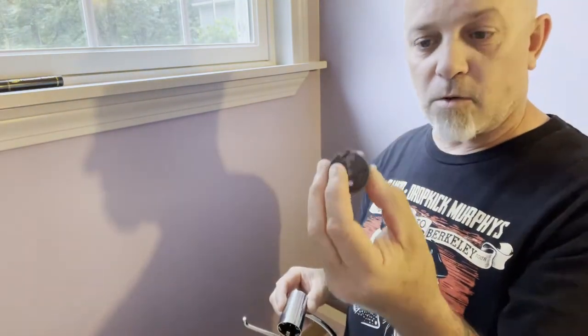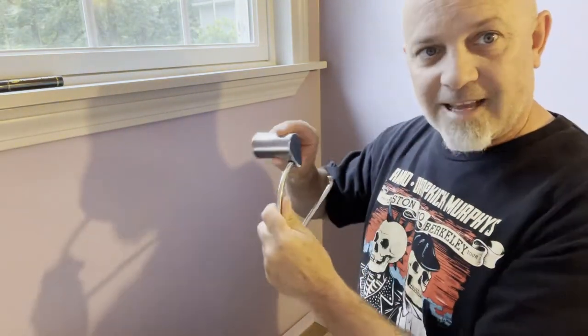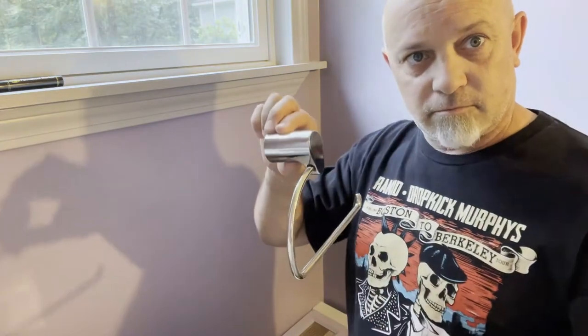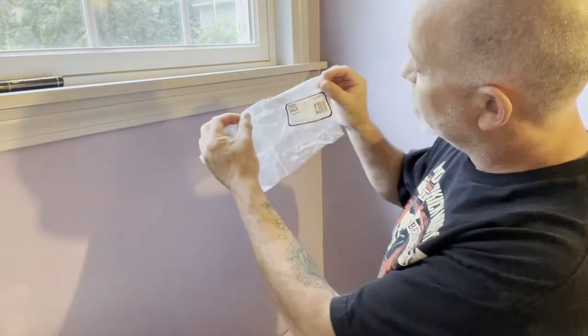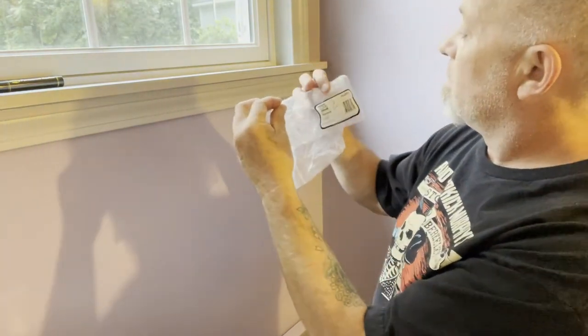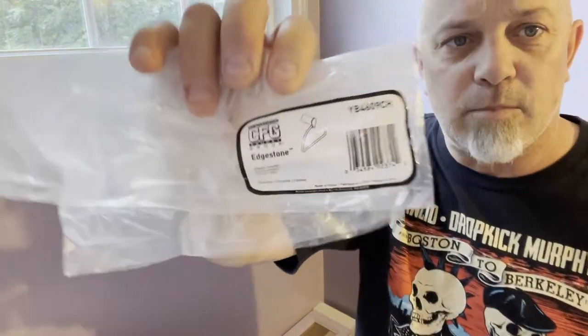So this gets mounted on the wall, this thing slides over it and then it clips in. This is a Cleveland Faucet Group Edgestone YB490.